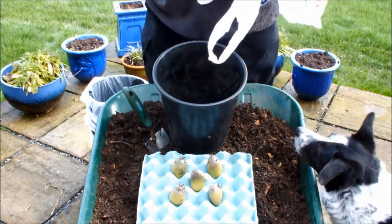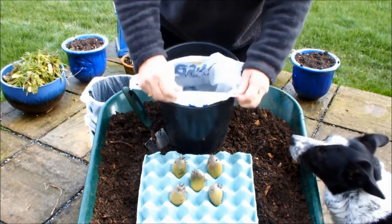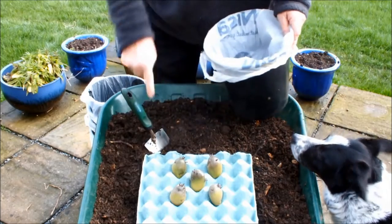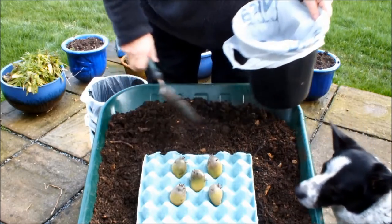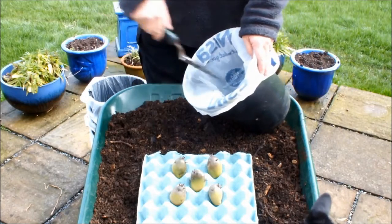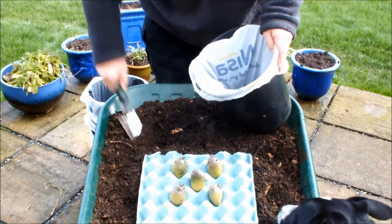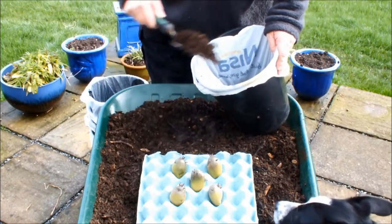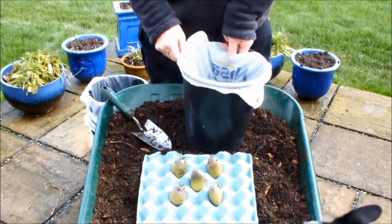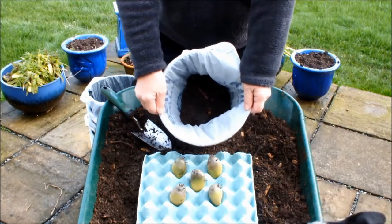We line the pot with the bag. This is my homemade compost — I've already posted videos on what it's made of. We put two inches of this in the bag in the pot. That should give us about two inches in the bottom of that bag.